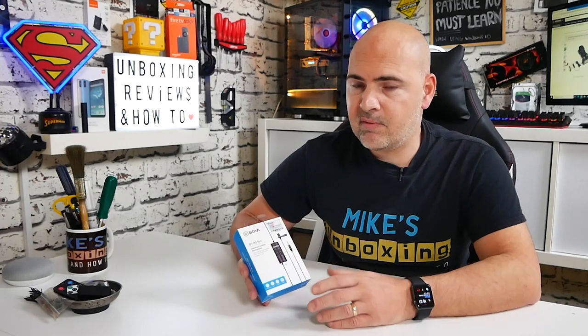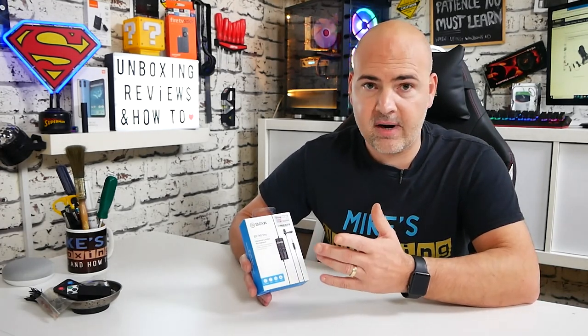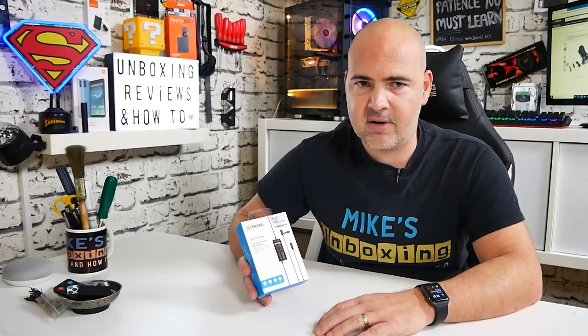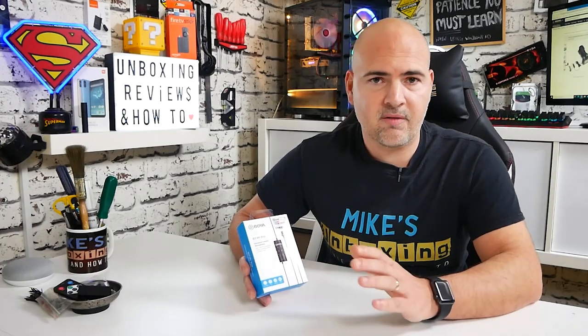Today's video we'll be taking a look at the new and improved Boya BY-M1 Pro. This is an enhanced version of the already pretty much stellar microphone, the BY-M1, which is actually the microphone that I'm using to record right now, and I've been using pretty much for the last three years, consistently, every single day. So it's worked very, very well.